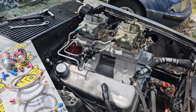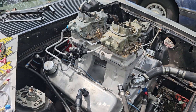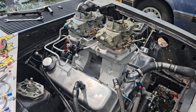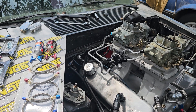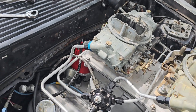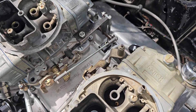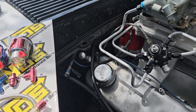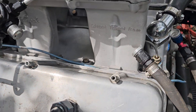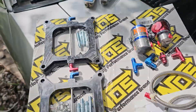Hello everybody, making a little update video on my tunnel ram project. Didn't get to work on this thing last week — had some things come up. If you watched my previous video, you knew I couldn't get my distributor in. I was checking my homemade linkage and all, but I fixed the firewall where I can get the distributor in and out, and got the tunnel ram bolted on and sealed up.